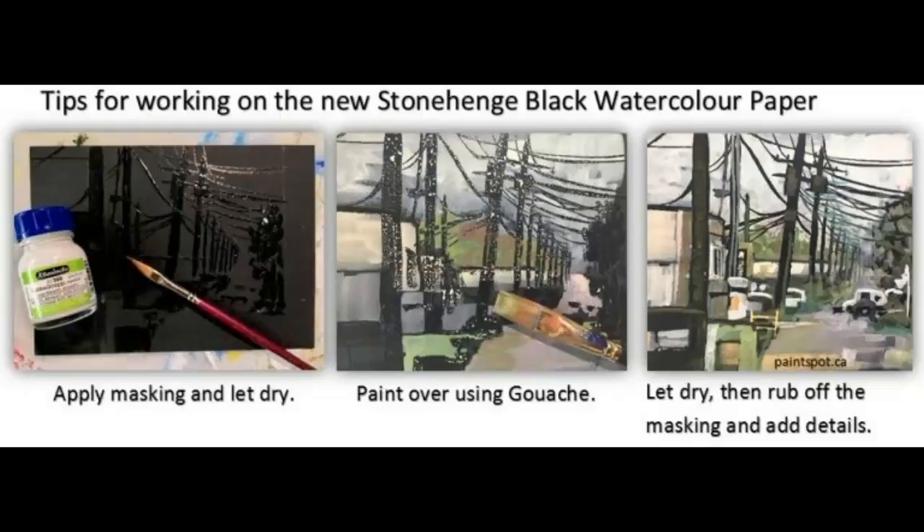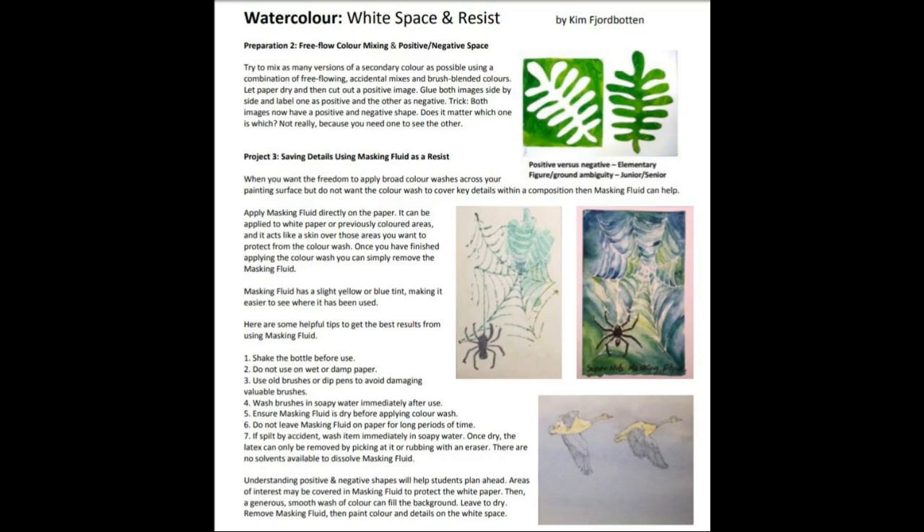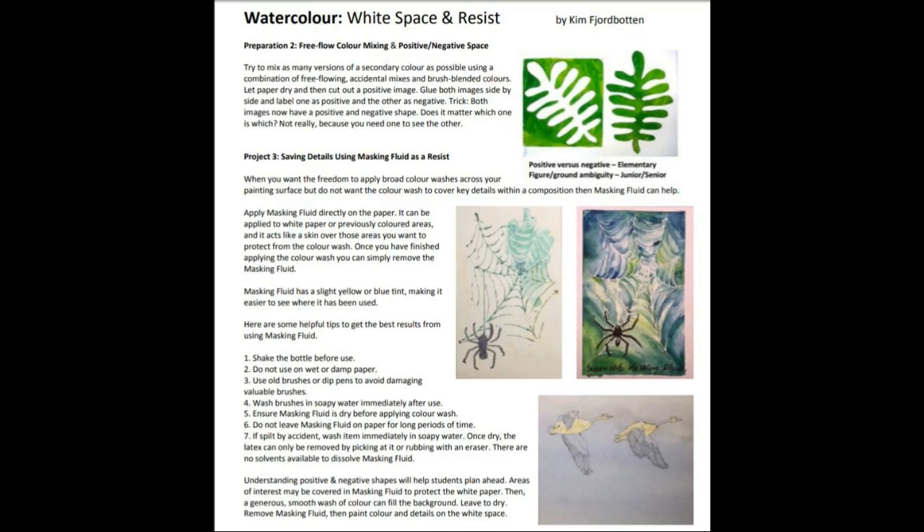Speaking of papers, have you tried the new Stonehenge black watercolor paper? Stay tuned for our next video or blog post on gouache painting on black watercolor paper — it is amazing. You can also visit paintspot.ca for several project ideas, perfect for junior high and high school. And as usual, please come see us, please come shop with us at paintspot.ca for these materials and more. Until next time, happy painting.